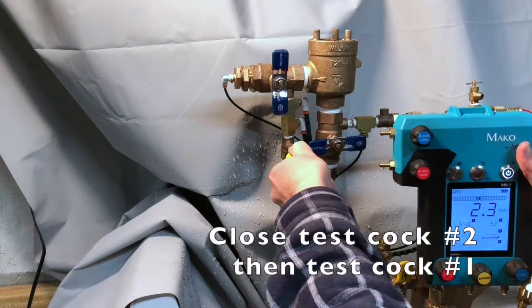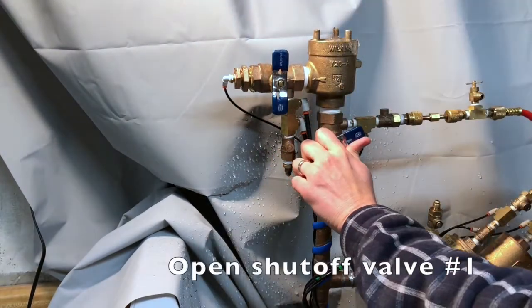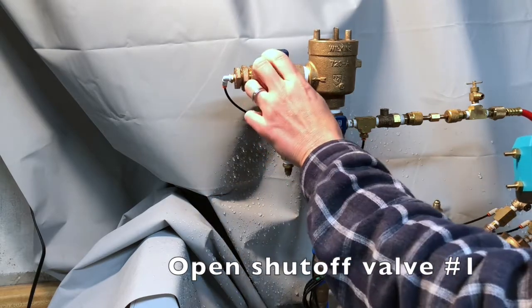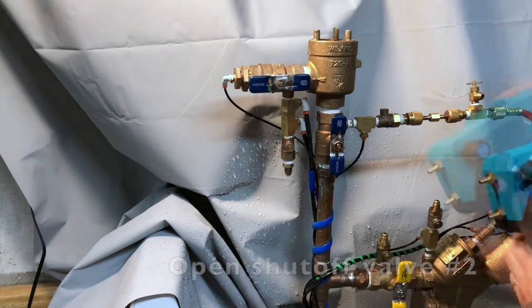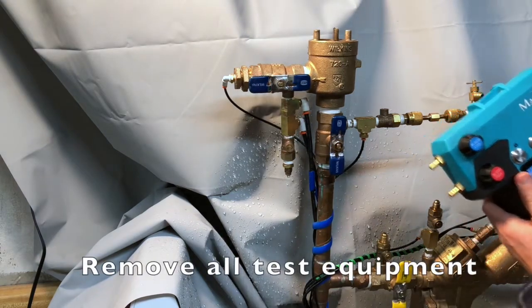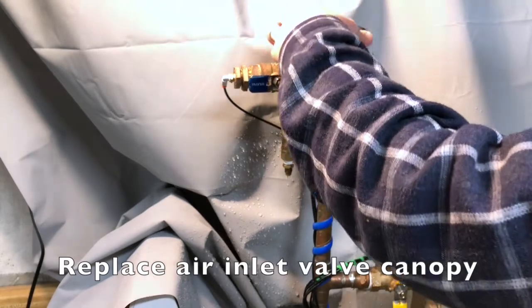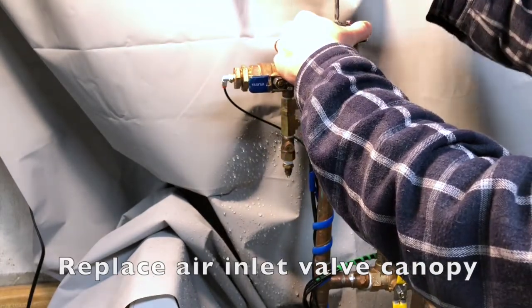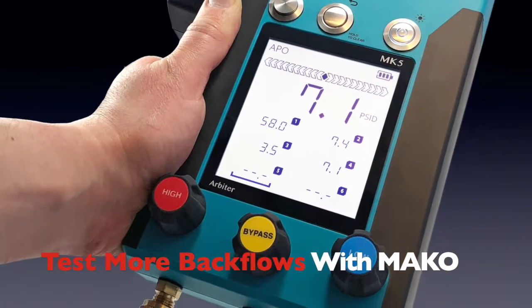Close all testcocks. Slowly open shutoff valve number one and open shutoff valve number two. Remove all test equipment from the assembly. Replace the air inlet valve canopy. And as always, test more backflows with MAKO.